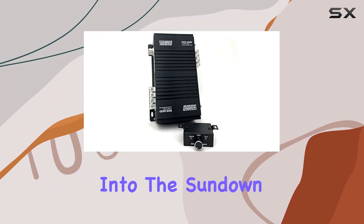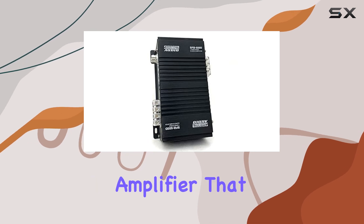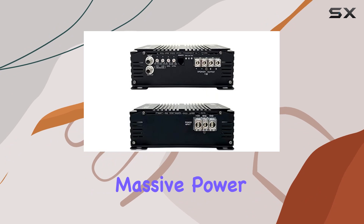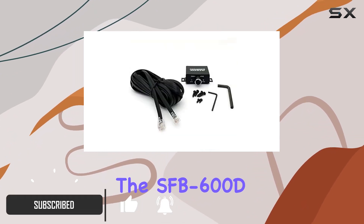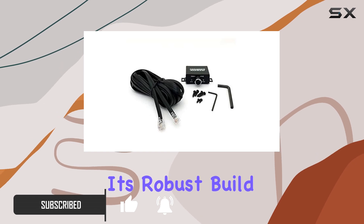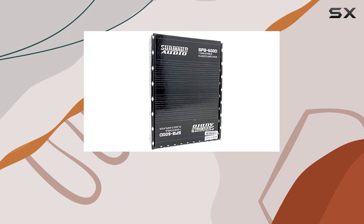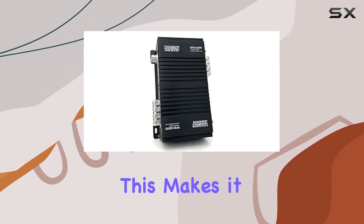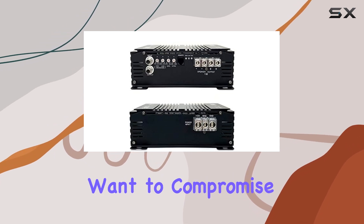Today we're diving deep into the Sundown Audio SFB-600D, a Class D monoblock amplifier that promises to be a game-changer for audio enthusiasts looking for massive power in a compact package. Right off the bat, the SFB-600D stands out with its robust build quality and sleek design, measuring just 7.25 inches by 5.00 inches by 2.50 inches. This makes it an ideal choice for those who have limited space but don't want to compromise on power.